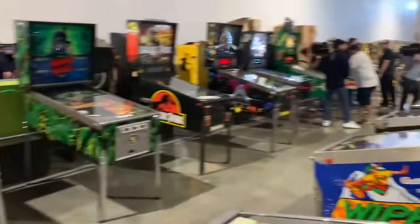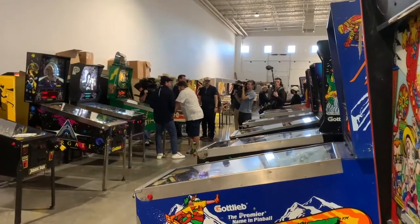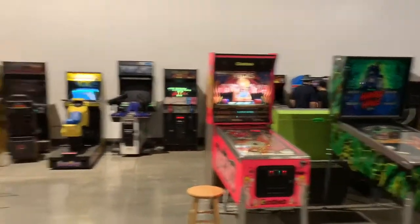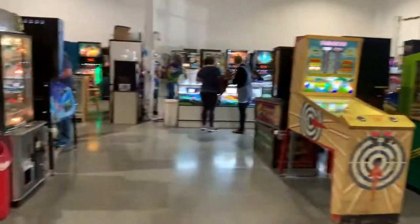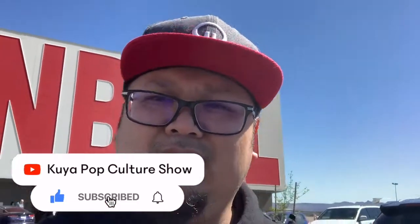It seems like they're filming something here too — I don't know what they're filming. I gotta look for a change machine. Well, there you have it — that was the Las Vegas Pinball Museum. Great place to go hang out. Come on by if you have a pinball fix that you need to get rid of. That's it — I'll see you in the next episode.